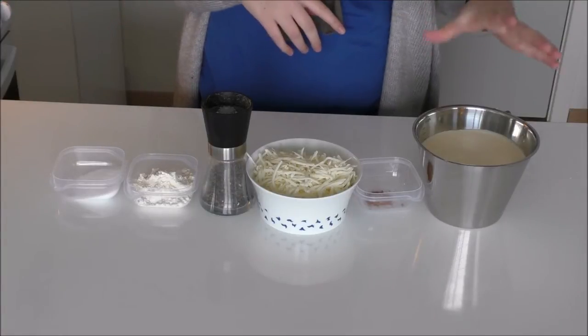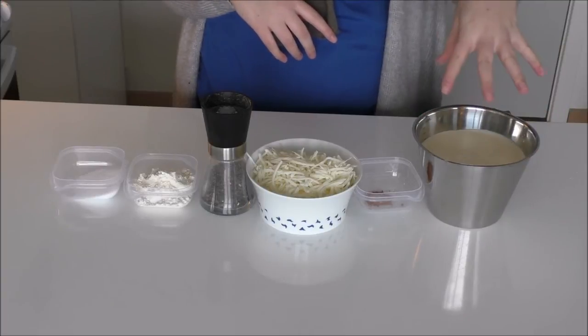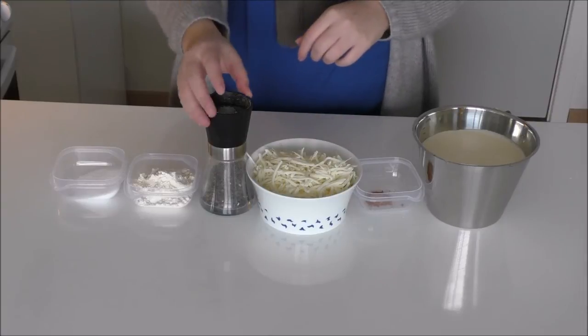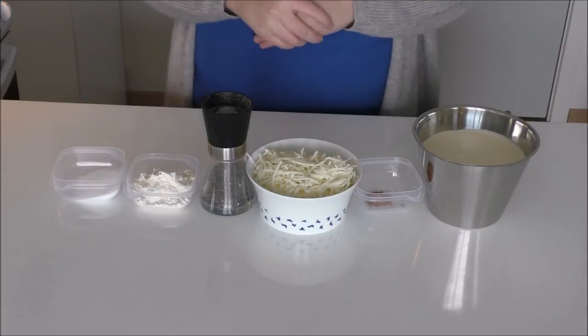For this sauce I'll be using some cream and some milk, poured in together, some nutmeg, some shredded cheese, some pepper, some flour, some salt and also some water.